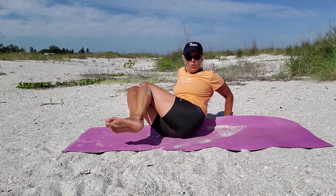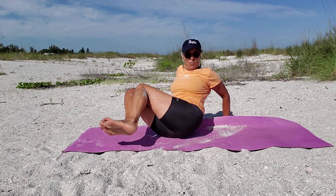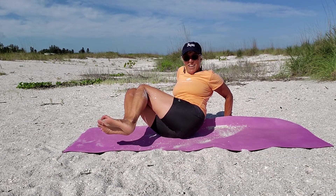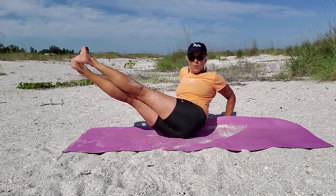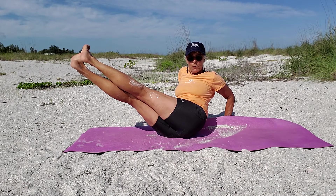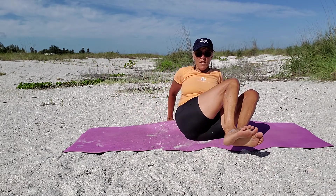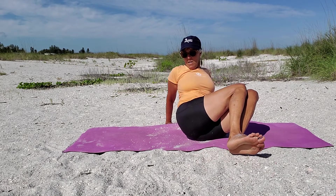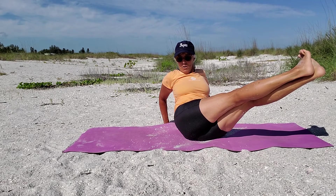Drop over to your right and hold it there, finding a sore place in your butt. If you have the option to straighten your legs, do that. Three more breaths. Back to center, swing the other way, find that sore point on your butt. You can rock a little forward and back. Push your shoulders together and if you have the ability to straighten your legs, do that. Three more breaths.